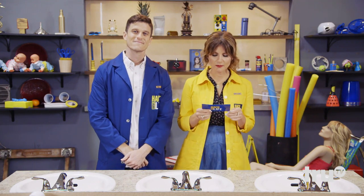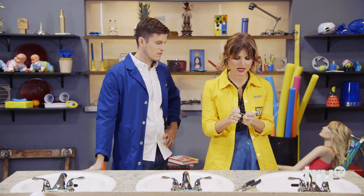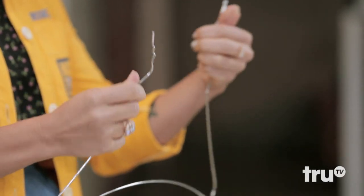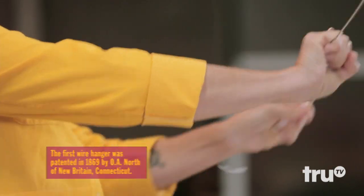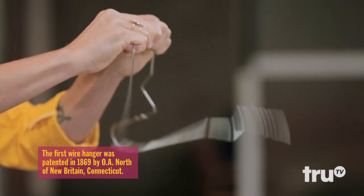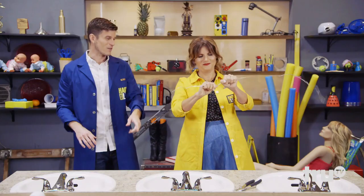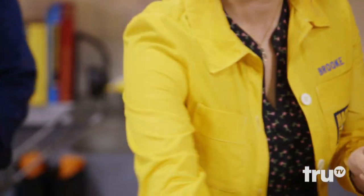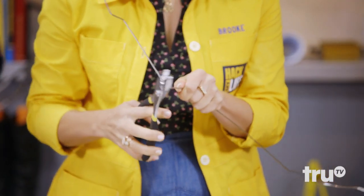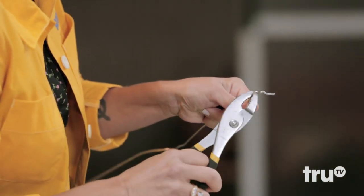Hack number two comes from Matt in Des Moines, Iowa. Whenever my wife's hair clogs the drain, I bend a wire hanger into a long hook and work it down the drain. So I'm gonna get going here. It gets a little wobbly and weird. I like that it's fighting you like a marlin. It is inanimate — I'm just trying to straighten it out. There we go. Now we've got a hook.